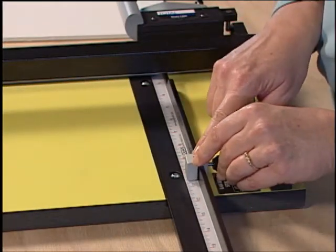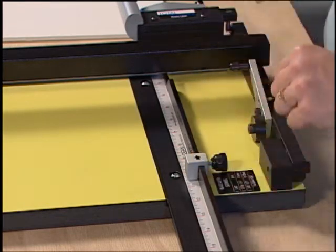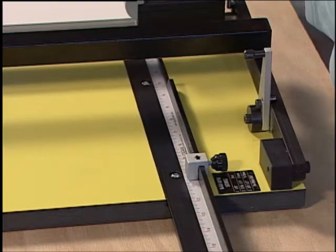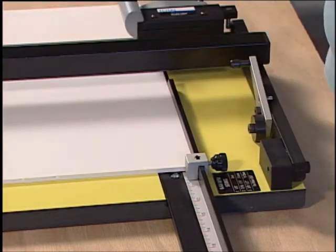To use the production stop on the squaring arm, set it to the number of the size of the material to be cut and lock it in place. Insert the material until it rests against the edge of the production stop, set the rail down, and make your cuts.